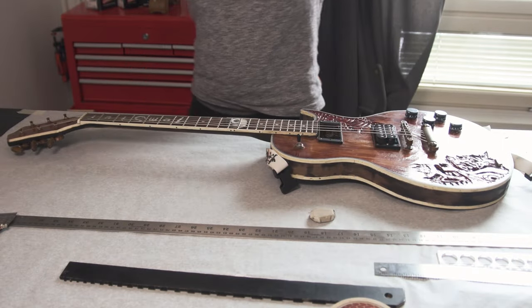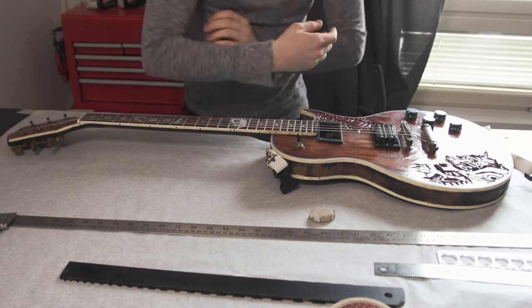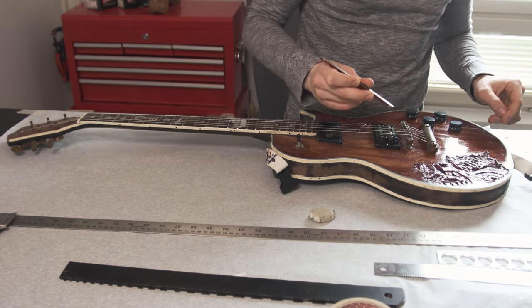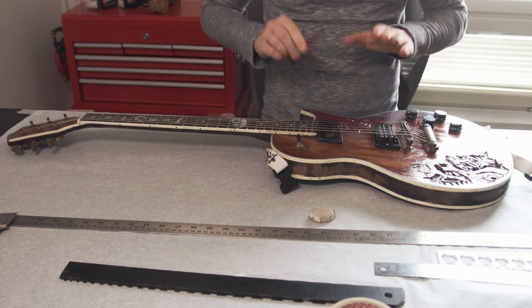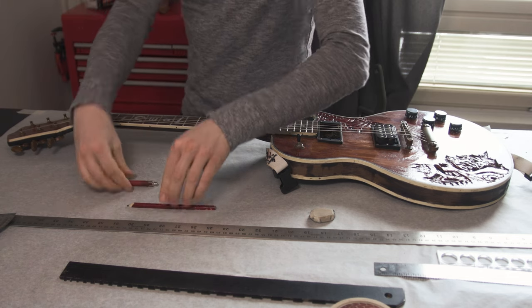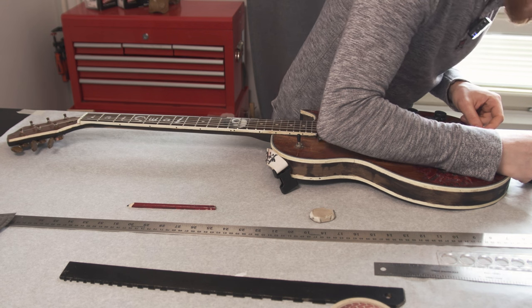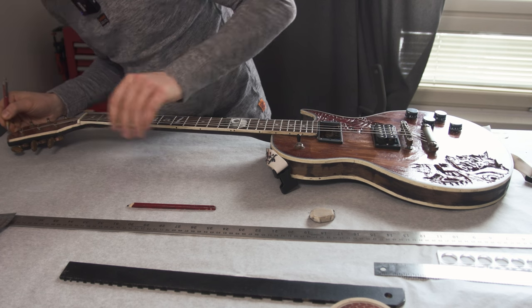Now we've skipped ahead about a week. You can see my shirt has changed. I did catch COVID and have now got through that, got past that. And now we're back at the drawing table, literally. Let us get down to where we left off. Essentially the very first thing we want to do is figure out the center line. I've already marked out one end here, and then there is the other end here that I also need to mark out.